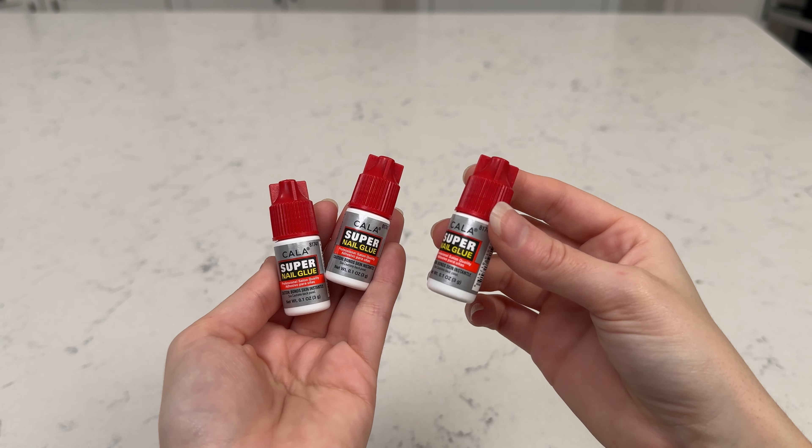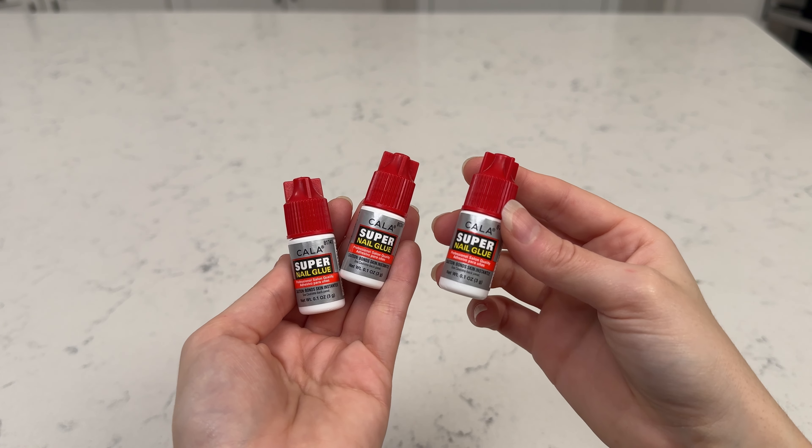Hey everyone, this right here is the Kala Super Nail Glue. I saw this recommended online and so I thought I would pick some up myself. This actually does come with a fourth bottle, but it's currently in my vanity right now and it's super messy. I actually couldn't find it to include it in this video, but I bought this four pack and I just started using it.